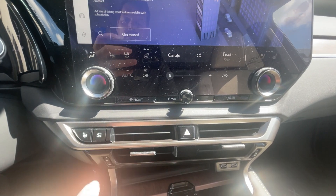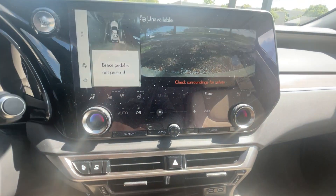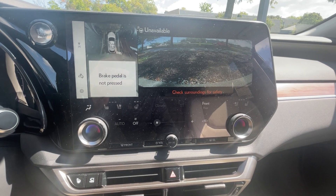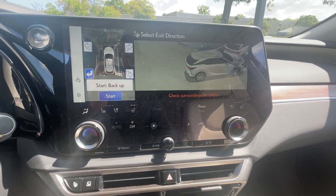First, go down to the steering wheel button and press that. You'll then see on the screen it'll ask you to press the brake pedal. Now just press start and the feature will begin.